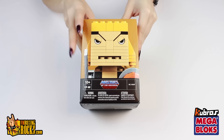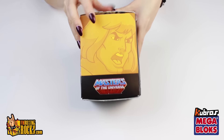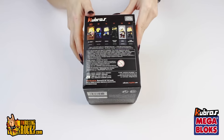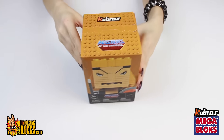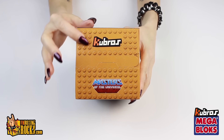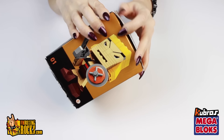This is the He-Man Kubros figure. On the side of the box there is the cartoon-style He-Man. On the back it shows the other figures in the series, and there is a Kubros-style He-Man on the side. On the top of the box it has little block studs that are raised slightly, which is pretty cool — you can feel them on there. Let's get this open.